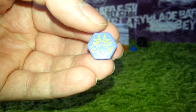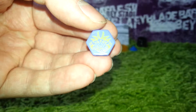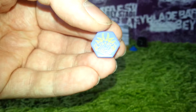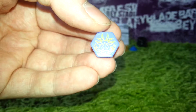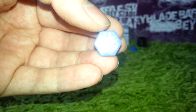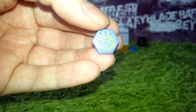It depicts Capricornus, which is one of the 88 constellations in space, and it was actually Pan who jumped into the water to grow a fishtail, but he tried to escape Typhon. So yeah, that's the facebolt.